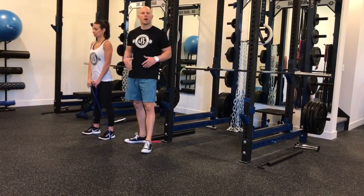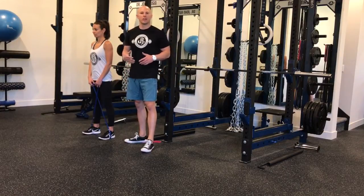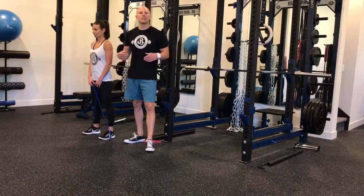Hey guys, Dr. John Russon here. We're talking about ways to activate the deepest layer of the glutes, which is the gluteus minimus and the gluteus medius.